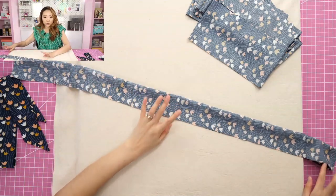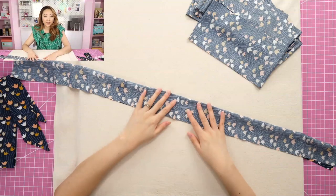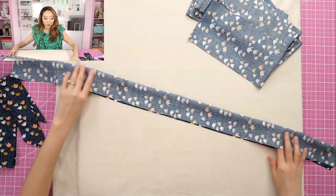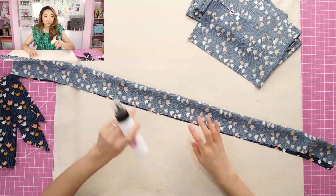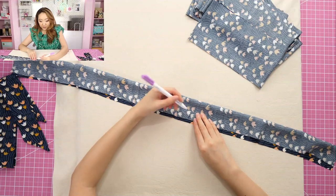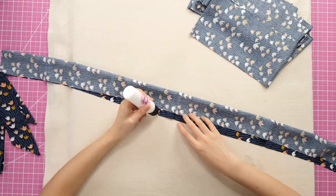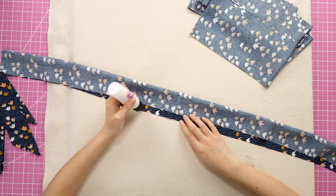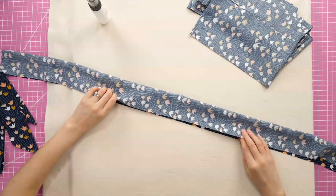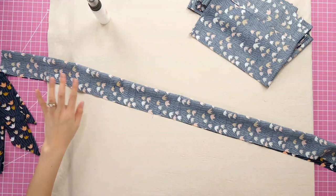I'm going to be using Elmer's washable school glue — this is my favorite glue basting glue. One of the things I like about rayon is that it kind of behaves more like a cotton, so the glue will stick. I'm marking about one and a half inches on either side of the center point — this is where I won't sew, because this is my opening for turning. I'm just hitting this with a dry iron to set the glue, and we're going to sew two scarves at once: the blunt end version and the angled end version.